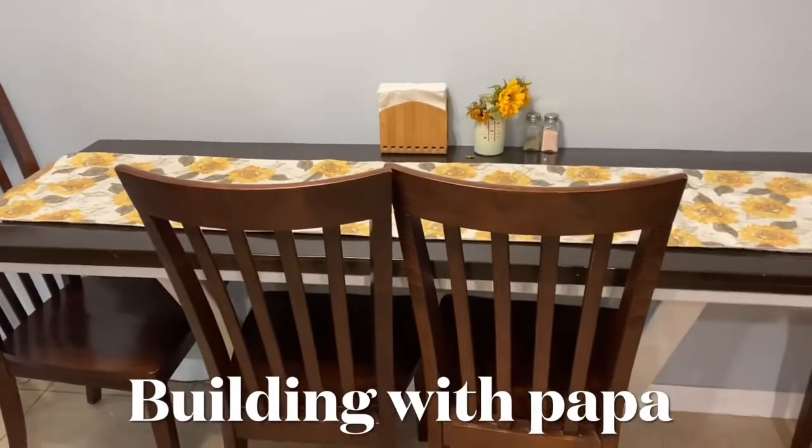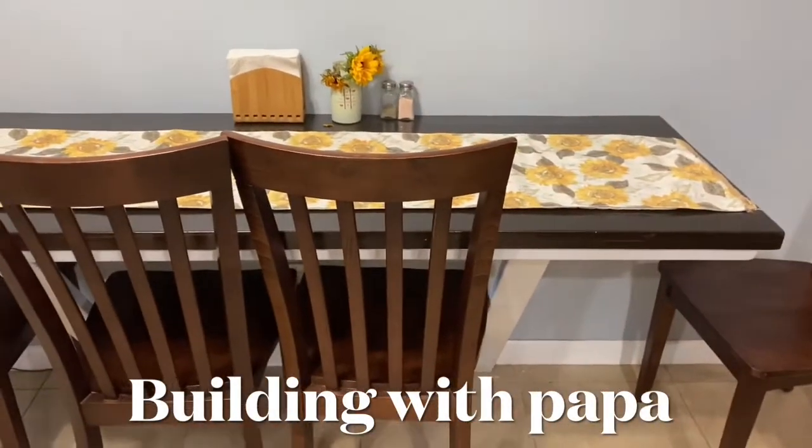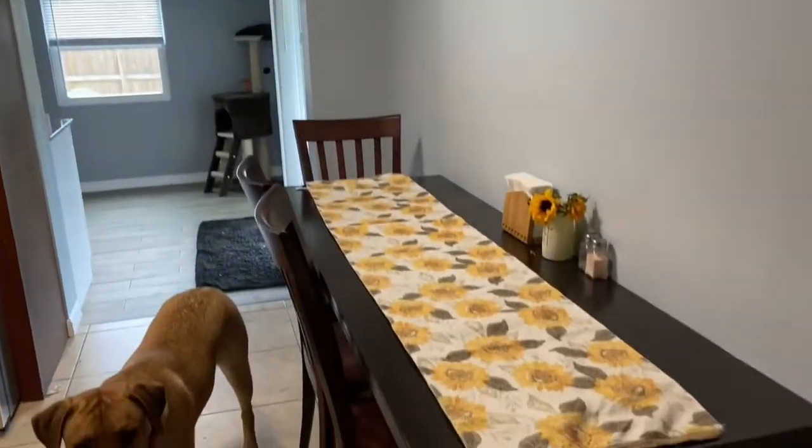This light is in my daughter's kitchen, but her table is up against the wall, and she wants to put a light over the table. So what we're going to do is remove this light that's in the ceiling, run wire over, but first we have to center the table.